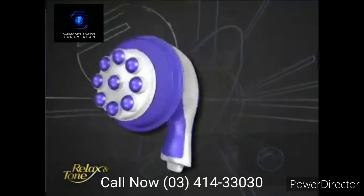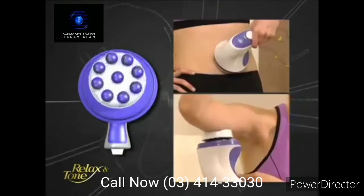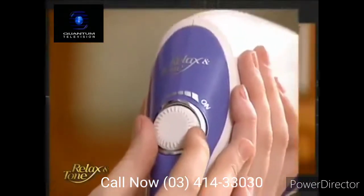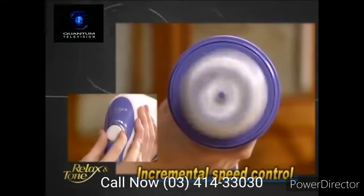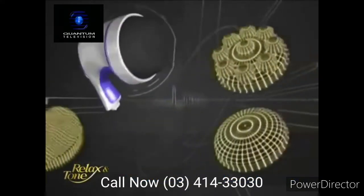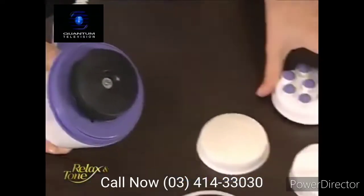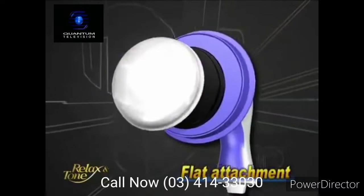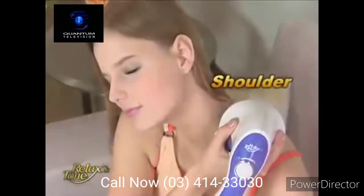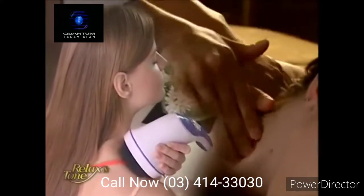Relax & Tone's unique design of a 360-degree off-centered axis is the ultimate secret weapon for body sculpting. Its incremental speed dial can adjust from a gentle massage to an intense workout, meeting your every need. This platform comes with three attachments to help target your specific needs. The flat attachment provides a gentle massage on your neck, shoulders, back, and legs. It's perfect for relieving muscle tension and fatigue.